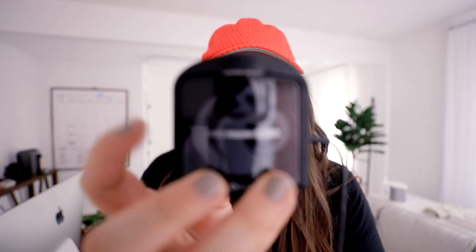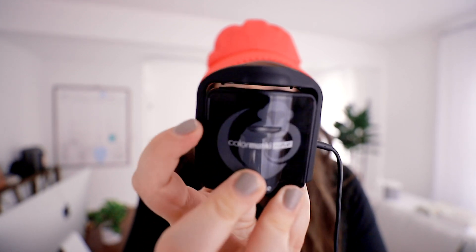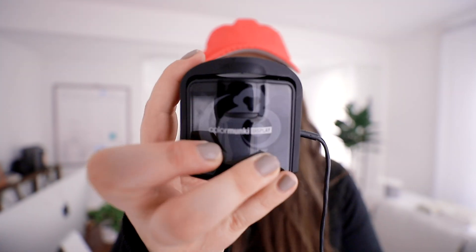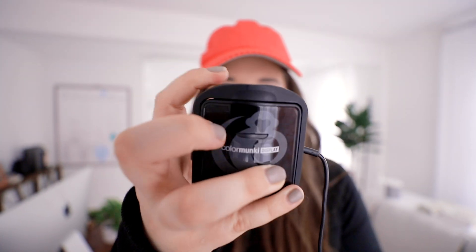It popped back together — you snap it up and turn it like this all the way to the other side. When you're using it on this side, you need to pop it back down.